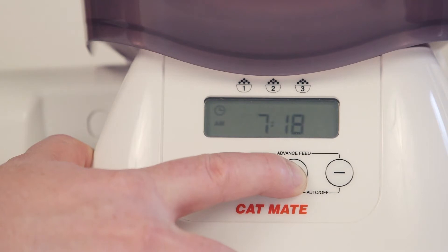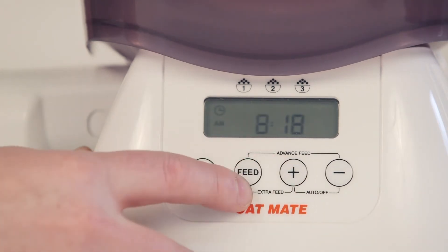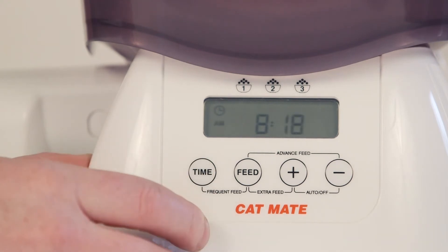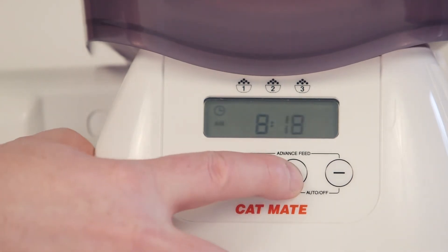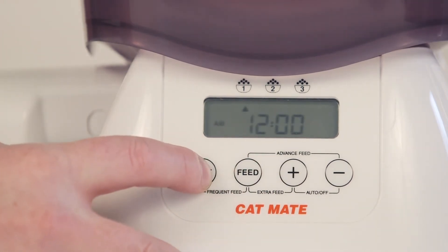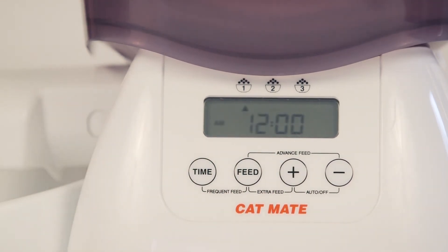Then press and release the time button again to set the minutes. Press and release the time button again to complete the setting. Wait 60 seconds before proceeding further. After this period, the current time will be displayed.